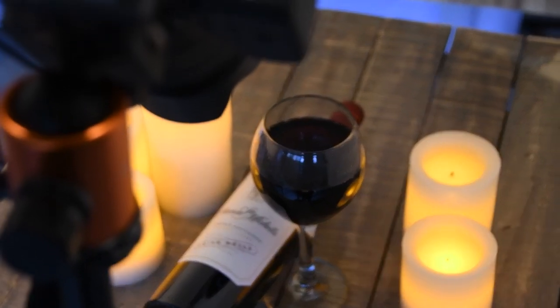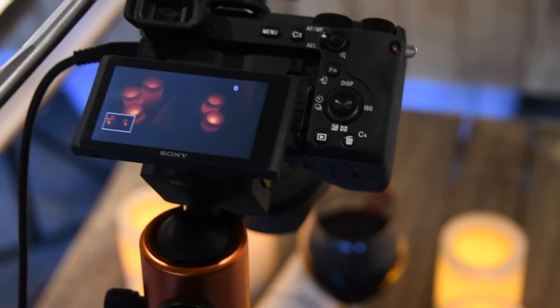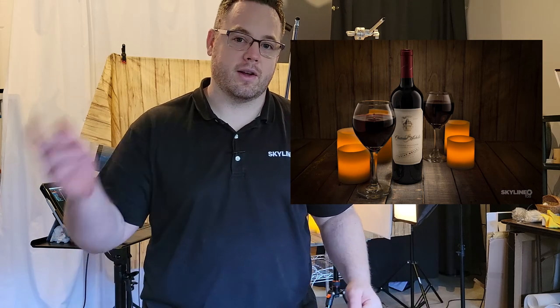I really like the way that looks. So I'm going to get an ambient shot, and this is the final result. As you can see, it's a pretty simple shot and we're only limited by our creativity. Let me know what you think — I'll see you in the comments.